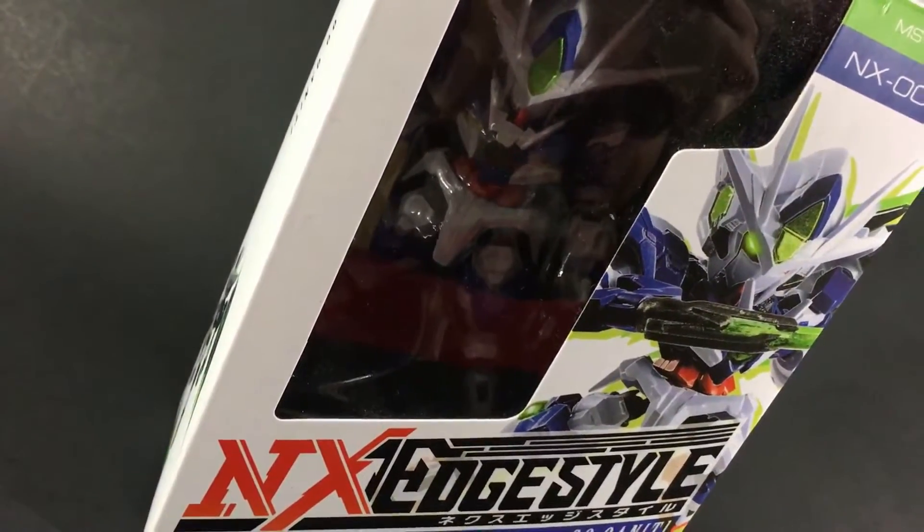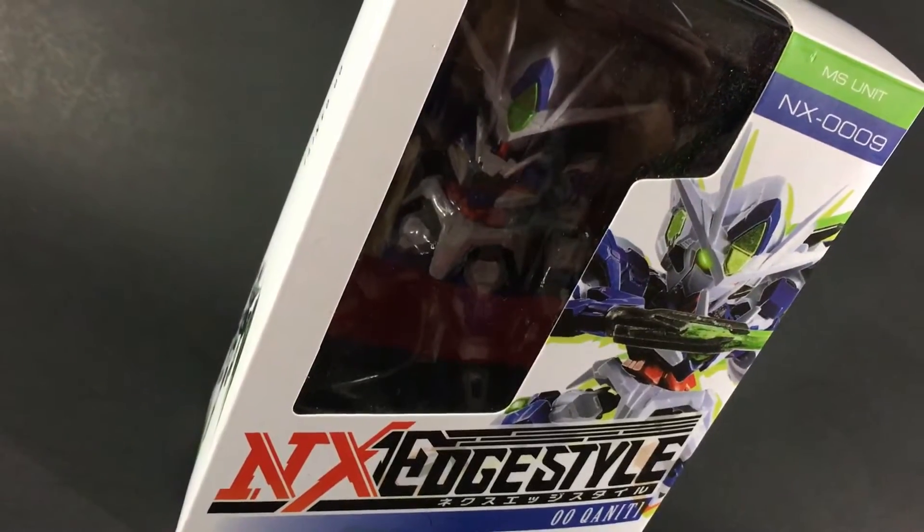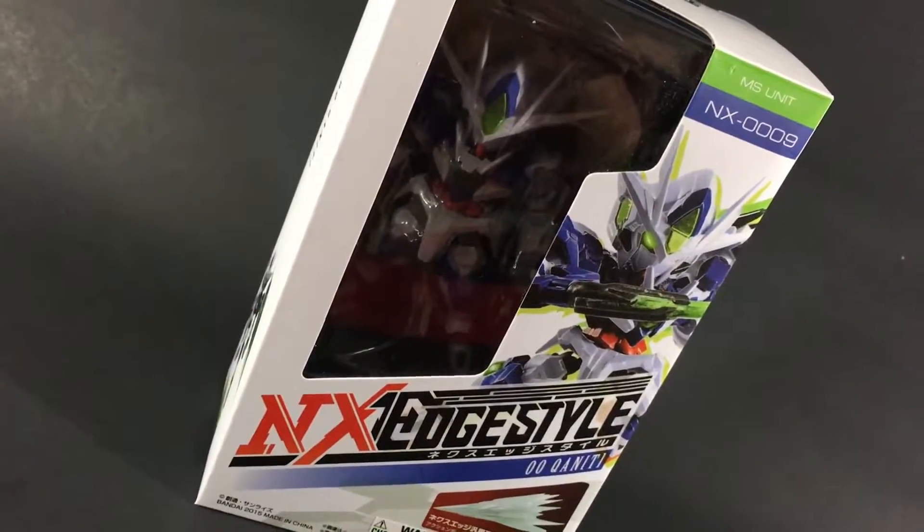What's going on guys, VersusZ here bringing you a video review of the NX Edge Style Double O Quanta.